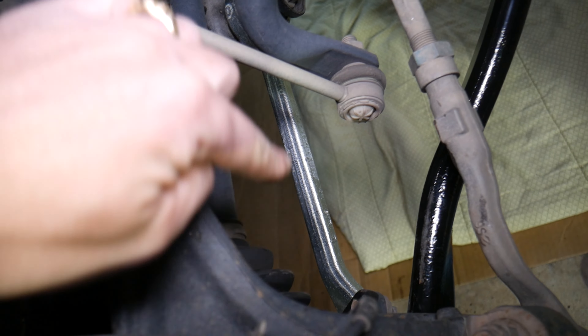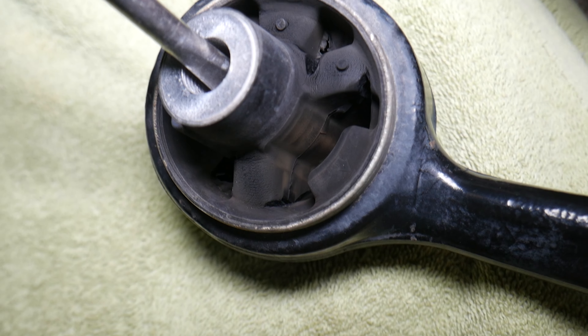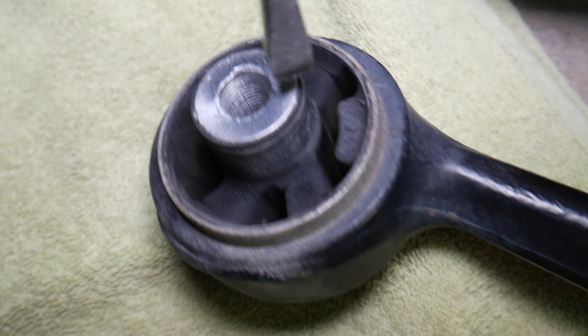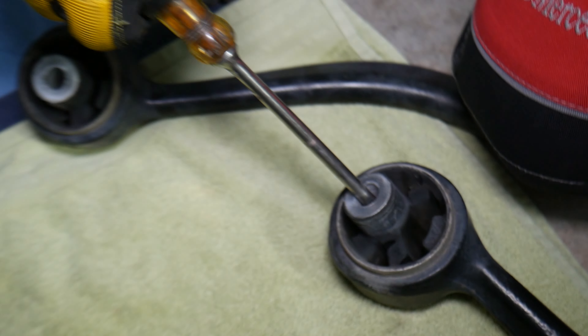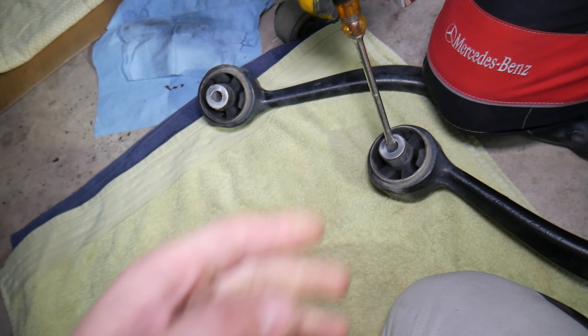Number two: failing control arms. This one is cracked on the inside — this is the rear control arm on the bottom right there that we just replaced. The front control arm right there with the big bushing will be number two that can go bad. Now this one started breaking — you can see if we flip it to the other side, the cracks are tremendous, humongous. That allows movement and clunking.